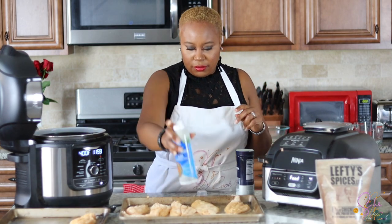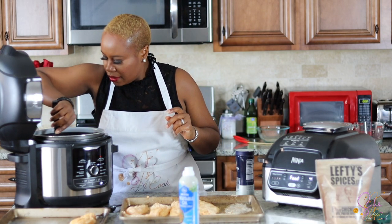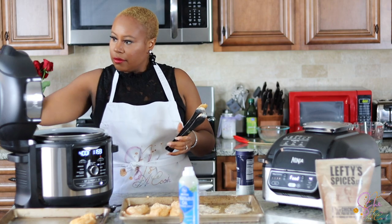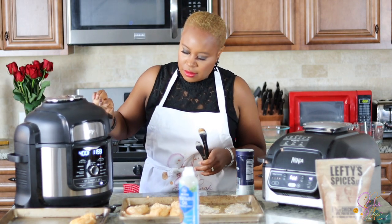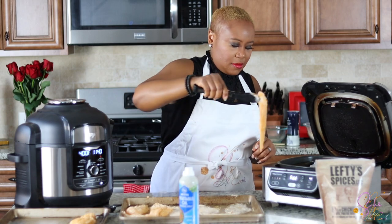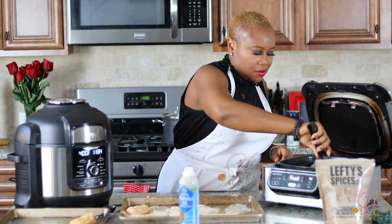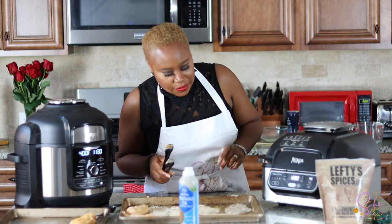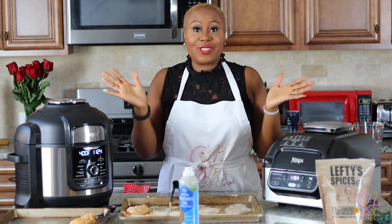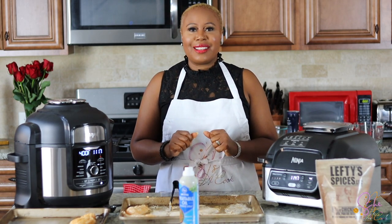I'm going to spray the basket. That's going to go in. We'll flip it at six minutes. I will be back in six minutes, we'll flip it, and then we'll taste. I will let you know if the timing is right or not — I do think I have it right.